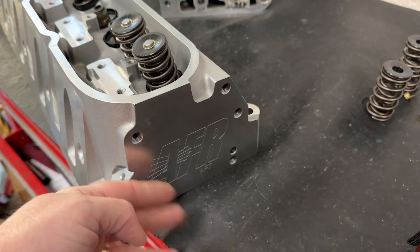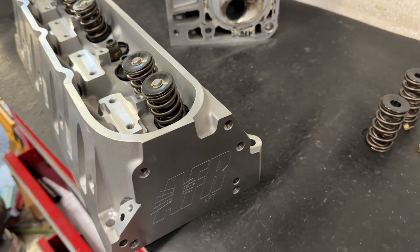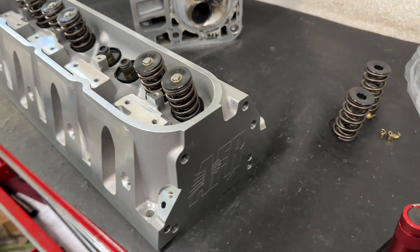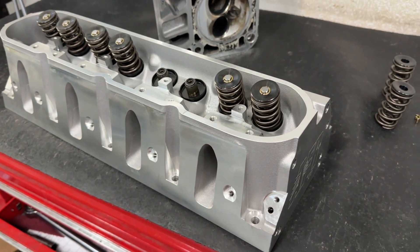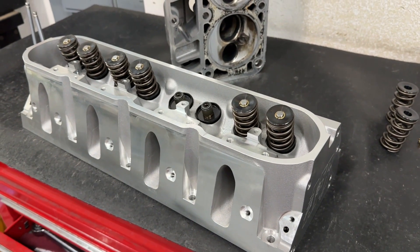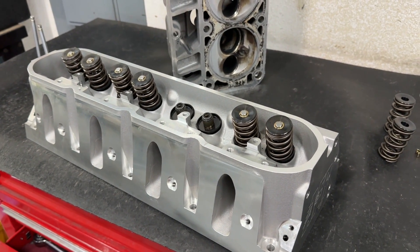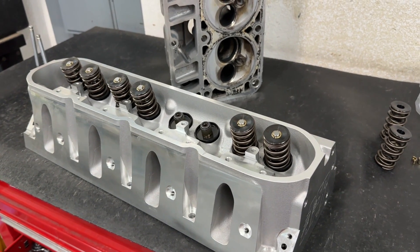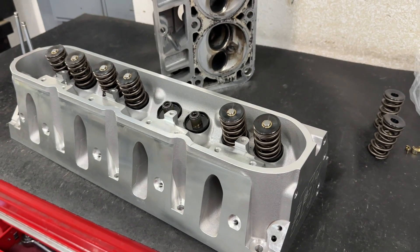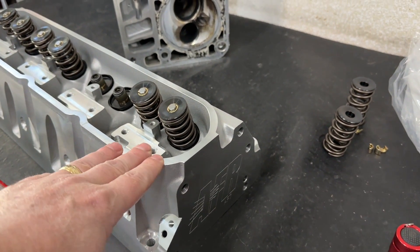One of the questions that gets asked a lot is: what's the difference between the AFR Enforcer and their CNC heads, whether small block Chevy, big block Chevy, or small block Ford? What's the difference between the Enforcer heads and their better heads — why are these cheaper and the other ones so much more expensive? Please listen closely, because every time I do one of these videos some people hear half of what I say and then post comments about things already explained.